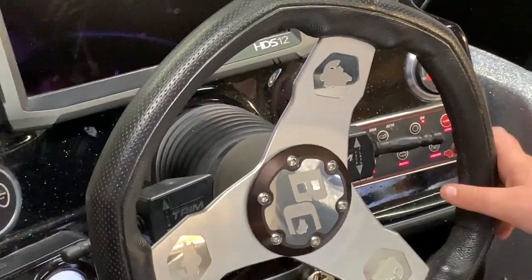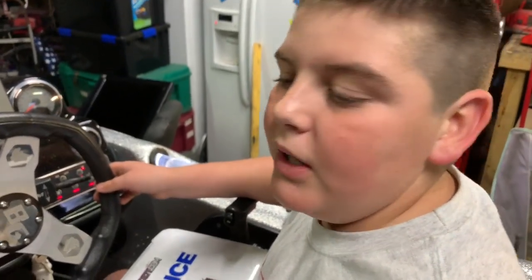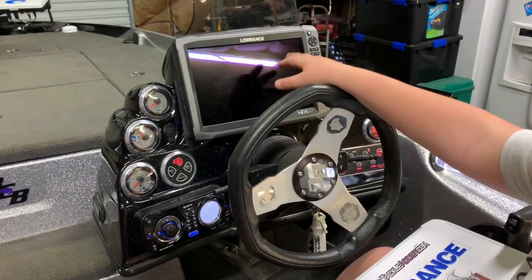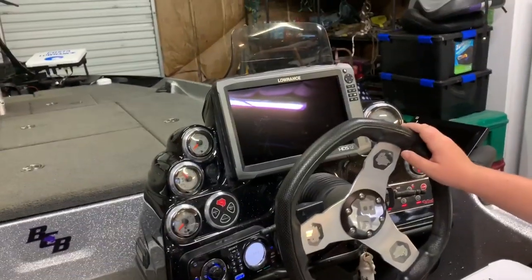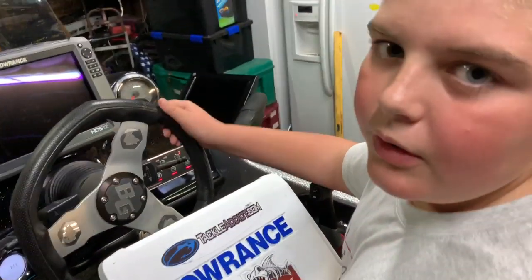This boat is super fast. The fastest it's ever gone is in Louisiana when we went 78 miles an hour. I'm not going to turn this on because I don't want everybody to try to steal my waypoints, but it's our HDS-12. I love these things — they're super clear and you can see everything you need in them. They're super good for deep water.